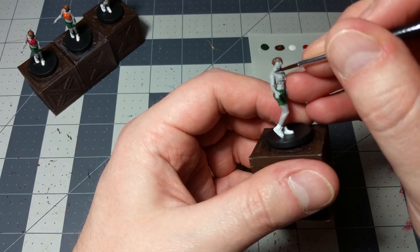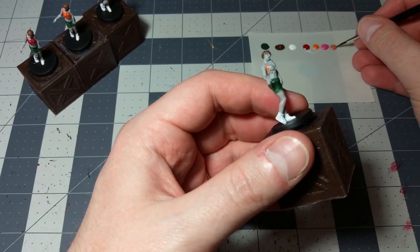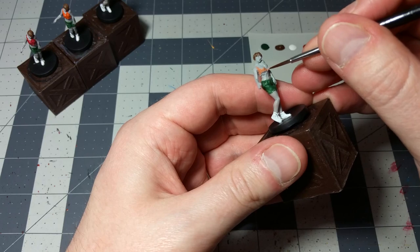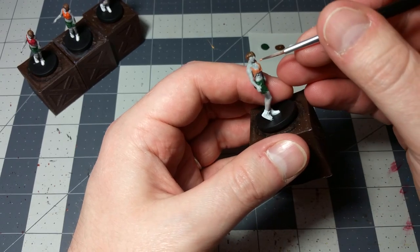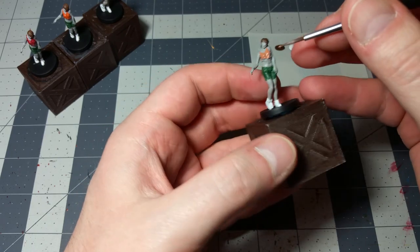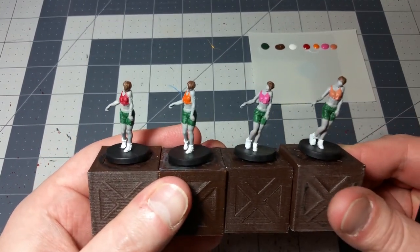It seems weird — you wouldn't initially think to use a flesh color for t-shirts, especially for a miniature that already has flesh on it. But in this case it's a zombie, so it's all dead flesh. Similar to what we did with the male zombies, we're going to leave that ash gray color as the skin tone and go over everything with quick shade. Because that skin tone is so gray and dead and gross looking, I think it won't be distracting, and the fleshy color for the t-shirt will be just fine.